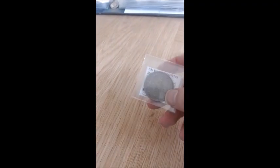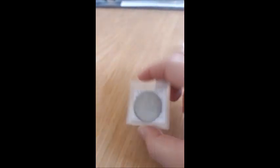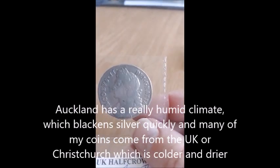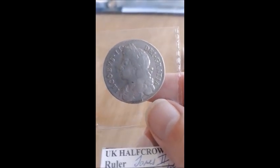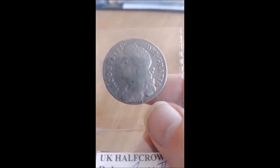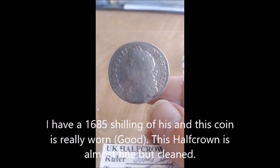Then we move on to one of my rarer coins — this is James the Second, 1687. This is a coin I had to fight quite a lot to get. I remember when I bought it back in 2021 I fought with another guy and paid about $270 for it. It's been cleaned, as you can clearly see, but it's probably still close to fine condition. Coins of his are extremely hard to find, especially here in New Zealand, mainly because he only ruled for three years, and most of the time when you see a James II half crown it's usually a gun money coin from Ireland.